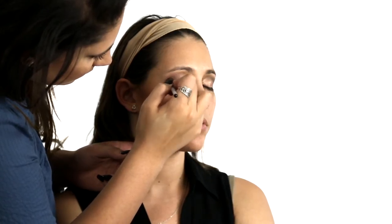Once you're happy with the blending of that shadow, we will begin with our darkest shade. Apply a small amount of this product to your brush and concentrate it on the outer corner of your eyelid, focusing on the crease of your eye socket.